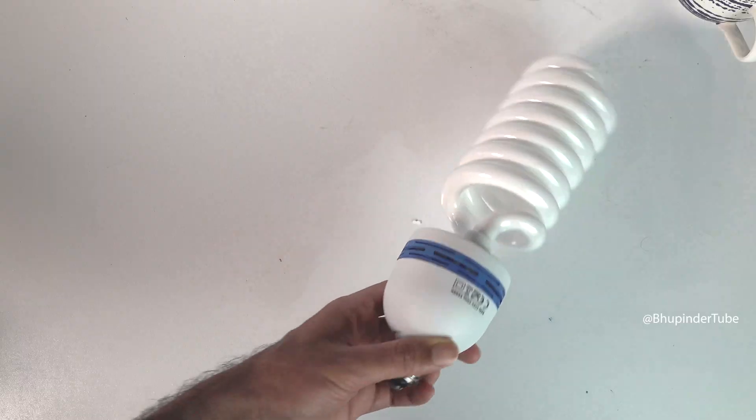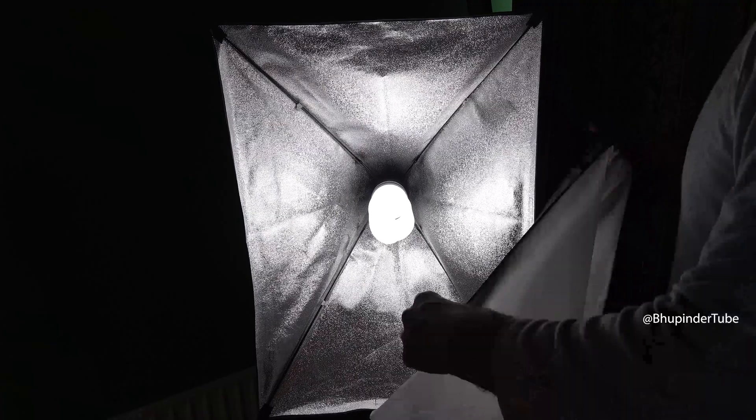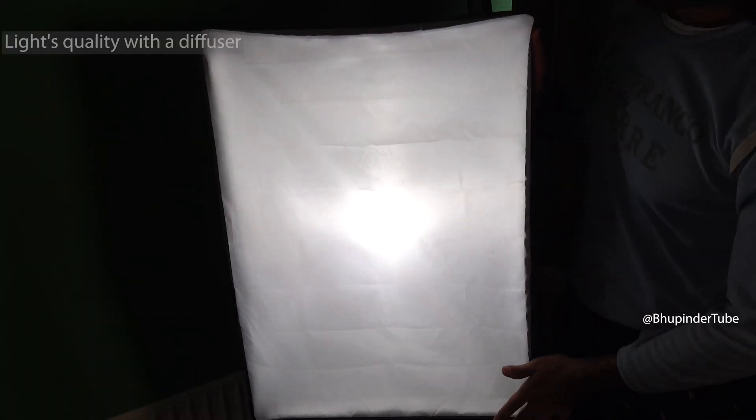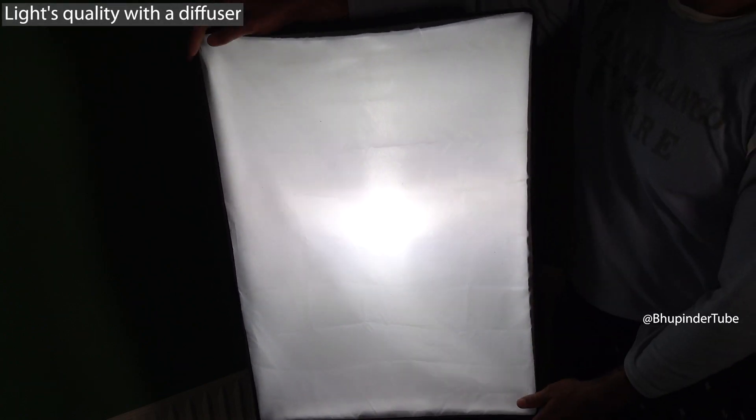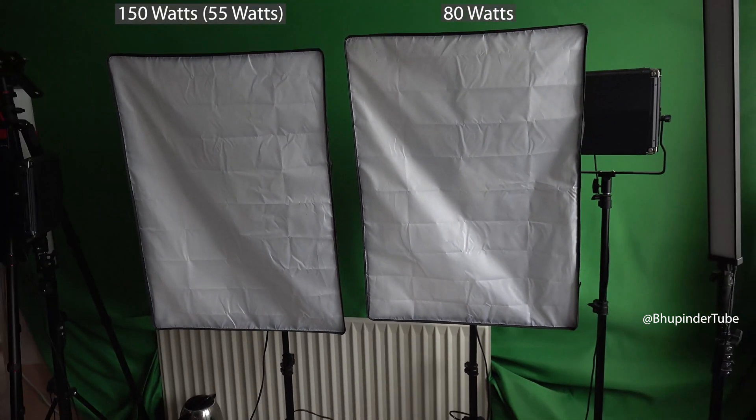This is my old bulb, which is 80 watts. Now I put the diffuser on the 150-watt bulb so you can see its light quality. And now if I turn the camera towards the 80-watt bulb you can compare the 80 watts with the 150 watts.